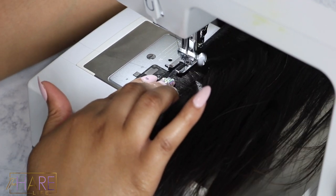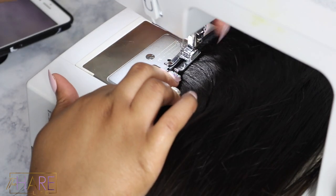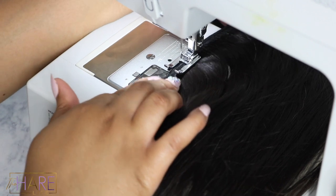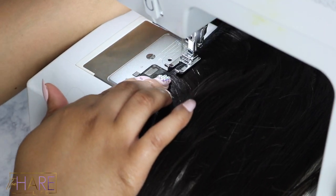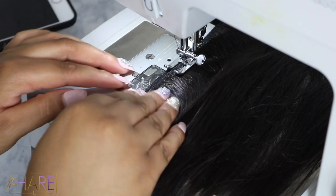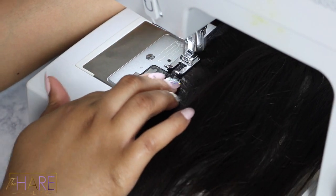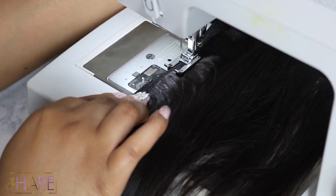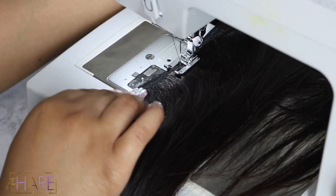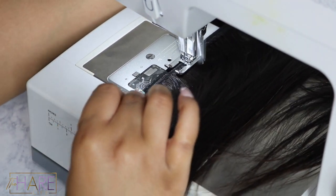Once you start practicing, you will figure out what works for you and what doesn't — everything is trial and error. Another thing I want to mention: please go at your own pace. Do not feel like you have to go super fast on the sewing machine like you see other people doing. I was one of those girls going fast on that machine and stuff was looking a hot mess. When you go a little bit slower and go at your own pace, you can really assess everything you're doing and make sure it's nice and neat.